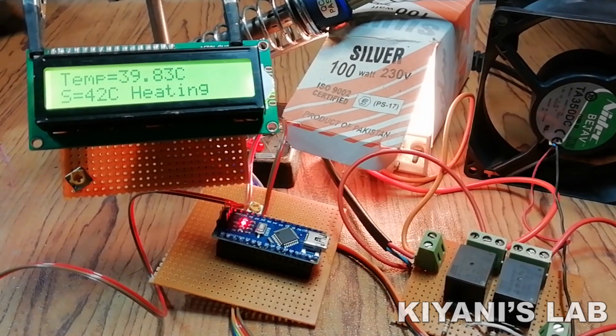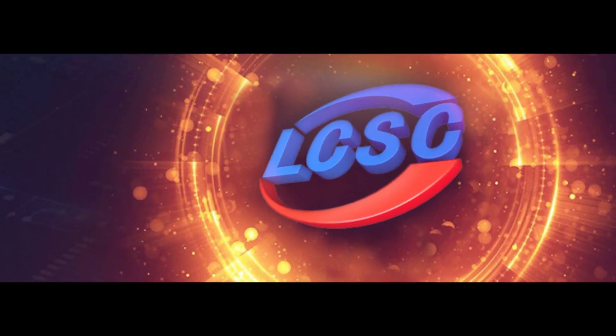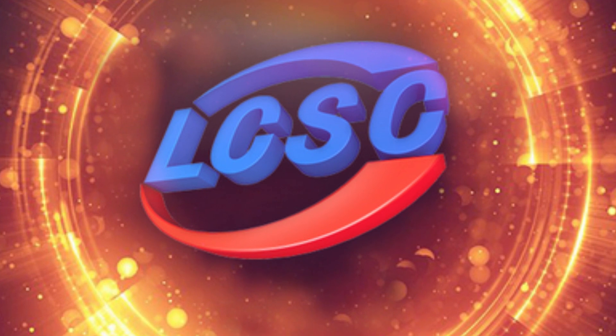So without further ado, let's start this video. This video is sponsored by LCSC, which is one of the largest electronic component distributors in China.